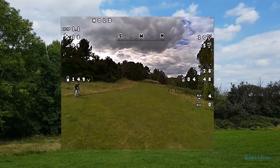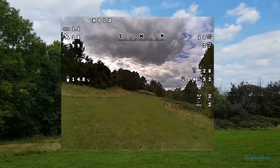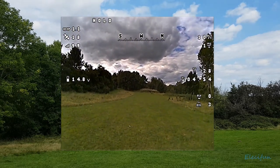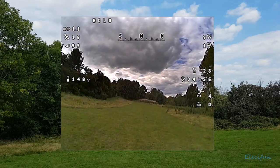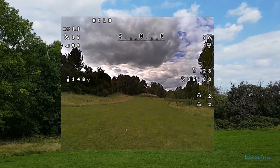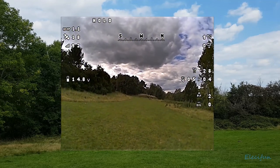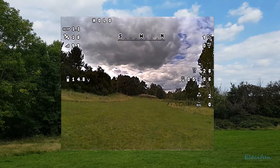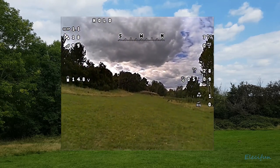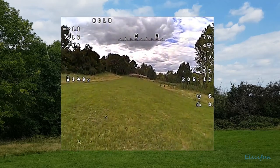It doesn't seem to be lagging — what I don't get is that experience of the sticks not doing anything. The sticks are still doing exactly the same as what they do in horizon mode without position hold. The difference is as soon as I let go of the sticks — this is going to be a great way to teach people.